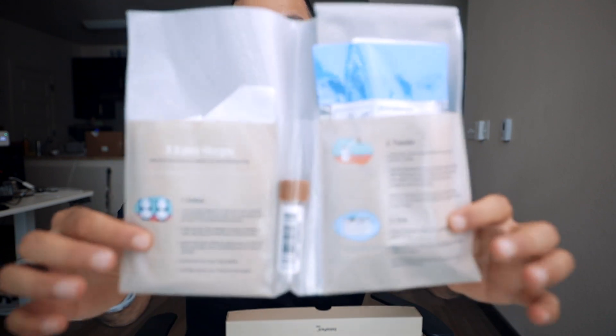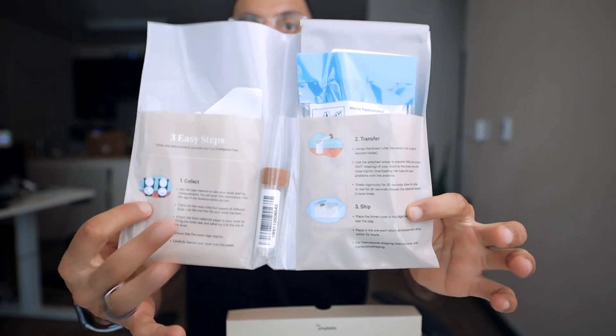Boom. You open it up like another book and it shows you the steps. Step one: Collect. And there's the little vial that I'm going to put my feces in, probably. We'll transfer — there's like a scoop. We're going to scoop it up.